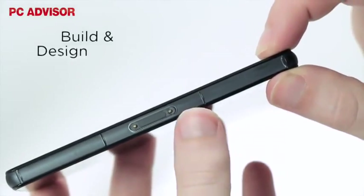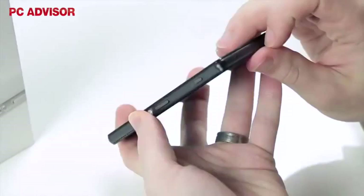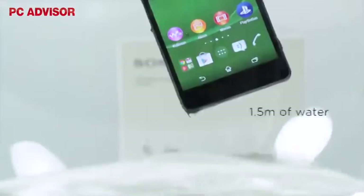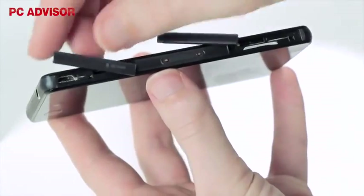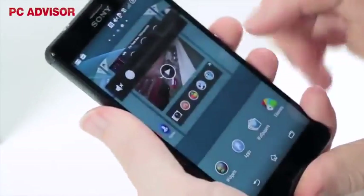The Xperia Z3 compact is slimmer and lighter than its predecessor. It looks stylish, feels snug in the hand, and has excellent build quality too. As we now expect from the Z range, the phone is dust and water resistant, and to a new high rating of IP68. That does mean flaps apart from the headphone port, but this is the price you pay, and it handily hides ugly ports when shut.